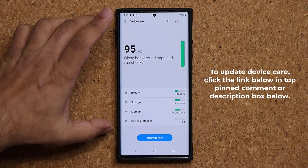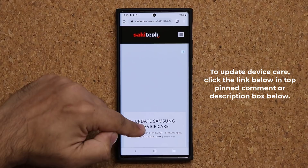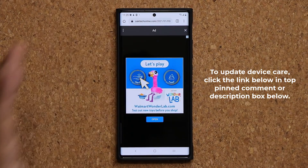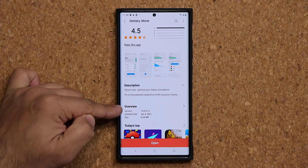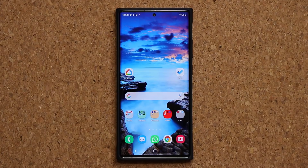To update Device Care to the latest version, click the link down below. It's going to take you to my website, and then swipe down just a little bit. Under Download, click the link, and that will take you to the actual store. Once you're at the store, simply tap Update. If you do not see the update, that means your Device Care is already up to date. The new version is 12.0.01.0, updated on January 4th.